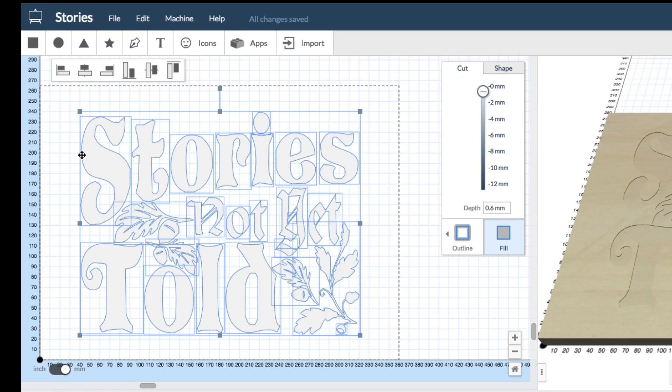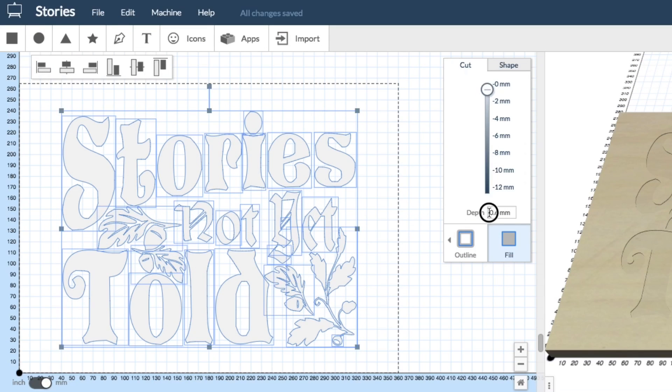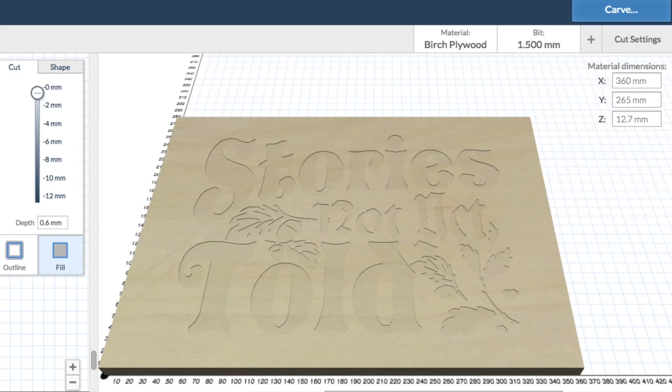I used Easel software at easel.com and imported this image 'Stories Not Yet Told' — this is what she wanted. I cut it at a 0.6 millimeter depth with a fill, and this dashed line shows you the size of the wood. I used a 1.5 millimeter bit and cut at 0.3 millimeters per cut.